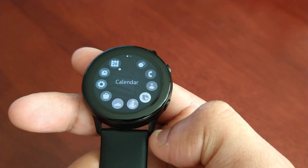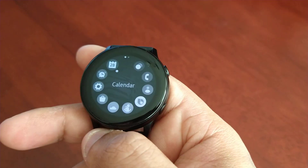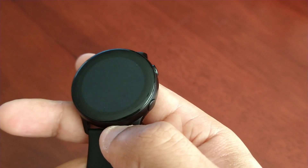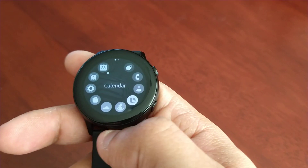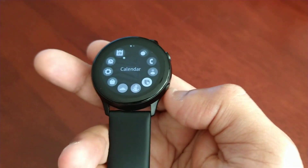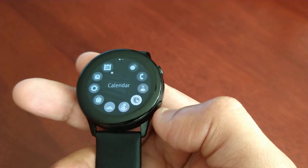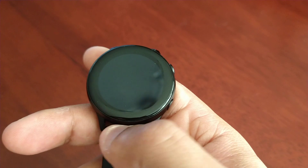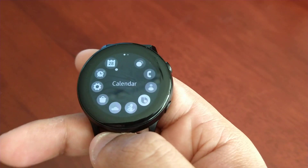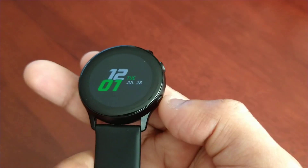At first I thought maybe I had a defective watch. So I went ahead and downloaded some other watch faces to see if it resolved the problem, but they still had this dark dull gray look. Just as I was about to send back the watch, I decided to dig into it a bit deeper. After a little digging, I found out what the issue was — it's grayscale mode. Samsung enables this by default to help save battery life.